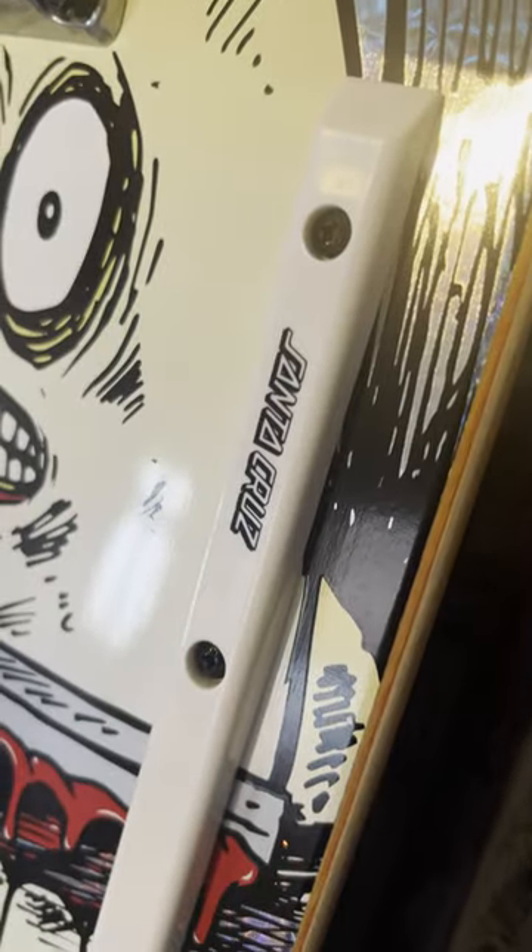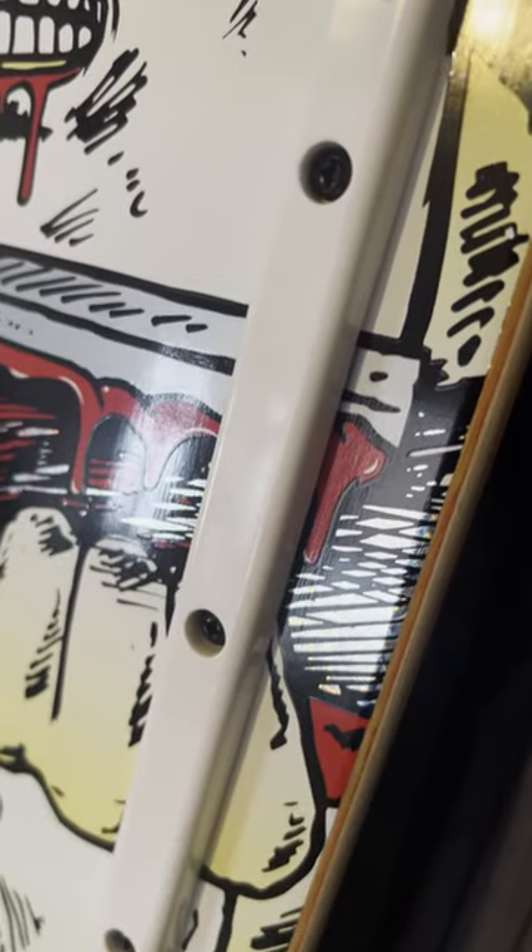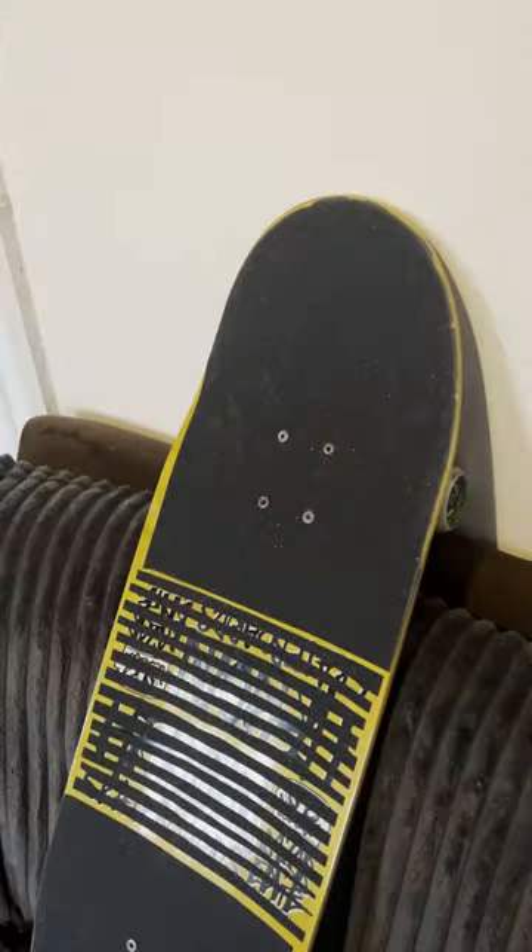You can also see here that I've attached some Santa Cruz rails, so this is going to be super slippy for board slides. Can't wait to slap this up against some concrete or some metal and see how it works.